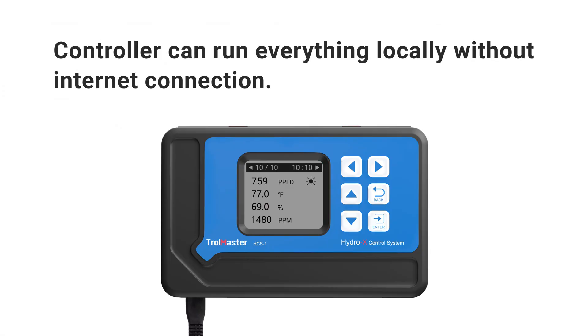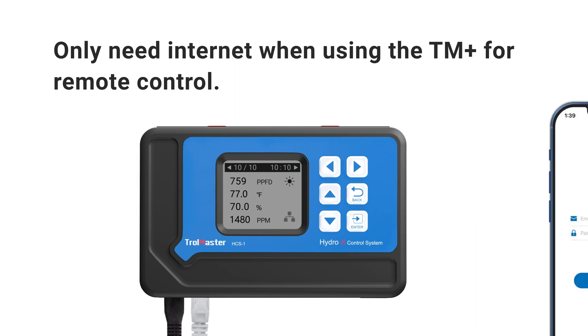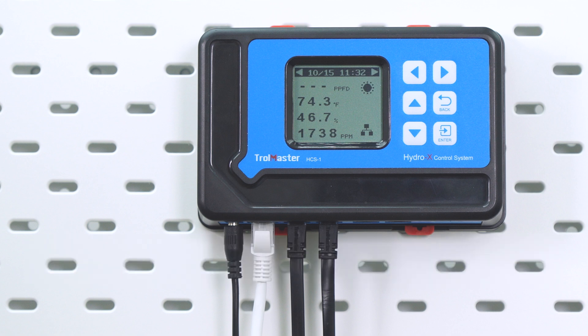The controller can still run everything locally without an internet connection, but you'll need the internet if you want to use the app for remote control. So it's important to connect your controller to the internet to ensure all data collected can be synced to the Amazon cloud.